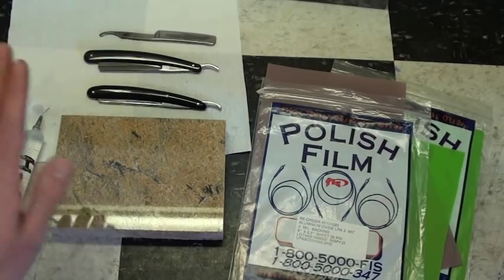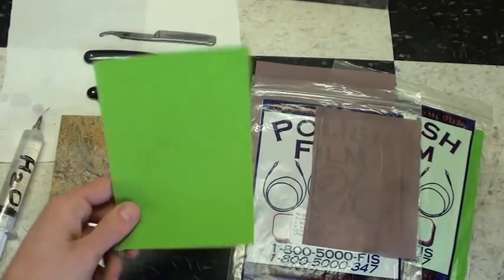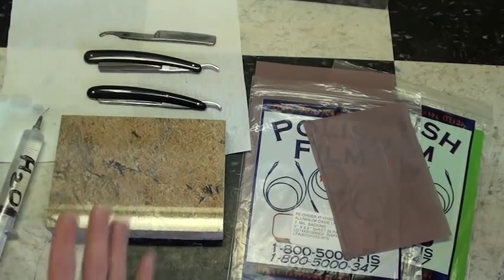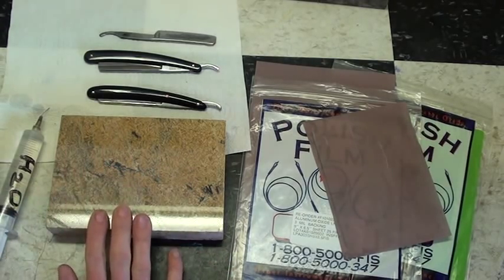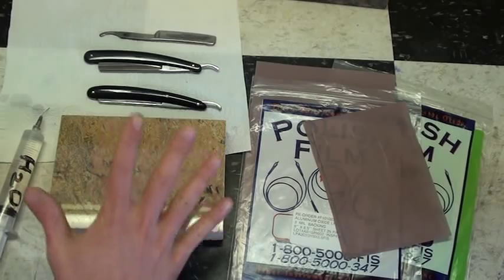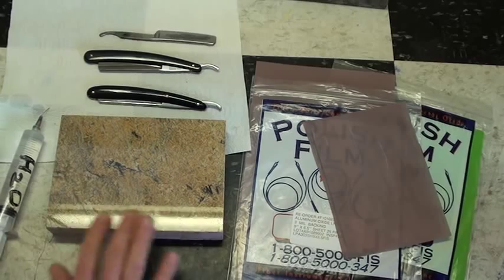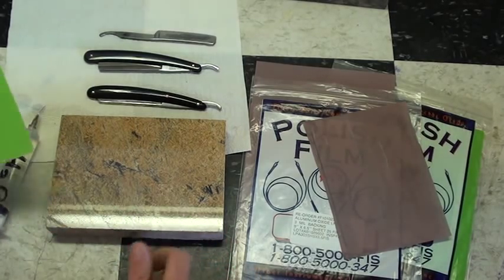You get this polishing film and cut it in half into sheets. Then you take the sheets — you're going to need a flat surface. This flat surface is a sample piece of granite countertop. It works excellent because it's heavy, it stays in place, it's pretty darn flat, and there's room for your knuckles when you're sharpening the blade.